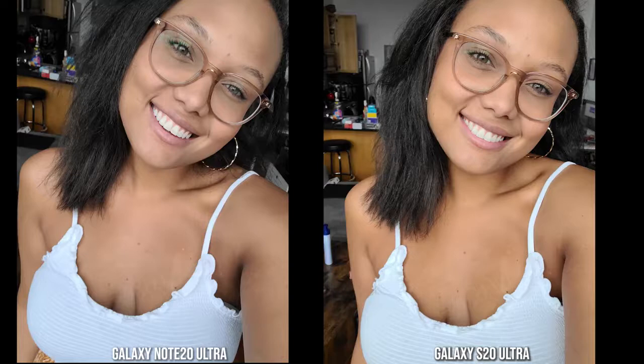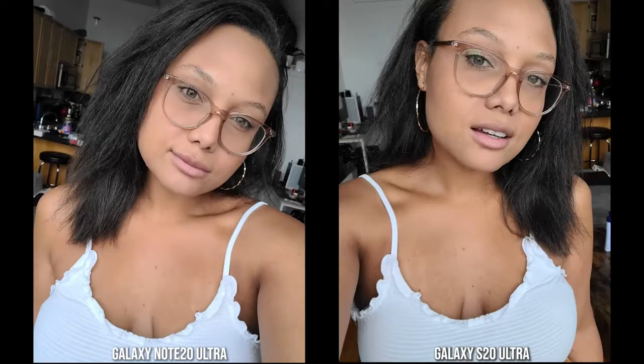Looking at some front-facing photos: comparing the S20 Ultra and Note 20 Ultra, I kind of like the Note 20 Ultra more for my shot — skin tone is closer to matching and shirt colors are correct. However, for my girlfriend's photo, the S20 Ultra has a closer skin tone to her natural complexion. The Note 20 Ultra renders her face slightly lighter, though her hair color and top colors match well. Overall her skin tone is slightly better on the S20 Ultra for front-facing shots.